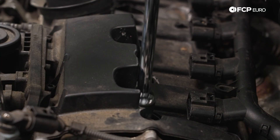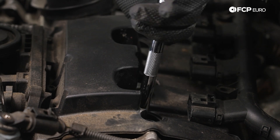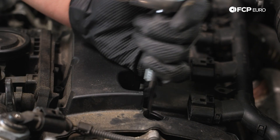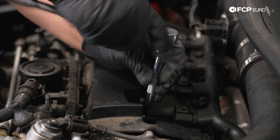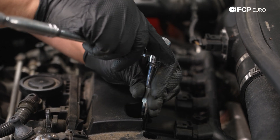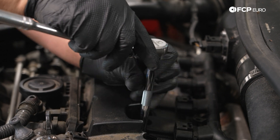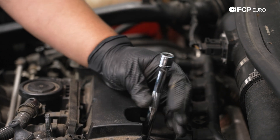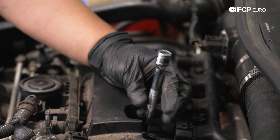Now we'll drop in our 5/8th socket — this one has a built-in extension. If you don't have one with a built-in extension, just add one on, no problem. Using a 3/8th drive ratchet, we're just gonna back out the spark plug. We blew the top here with some compressed air just to make sure no debris fell down. Usually if you're rocking the beauty cover, that helps keep a lot of debris out. But in this case, this car has an aftermarket intake and no beauty cover, so it tends to collect a little bit of pollen and dirt. So we hit that with some air and blew everything off.